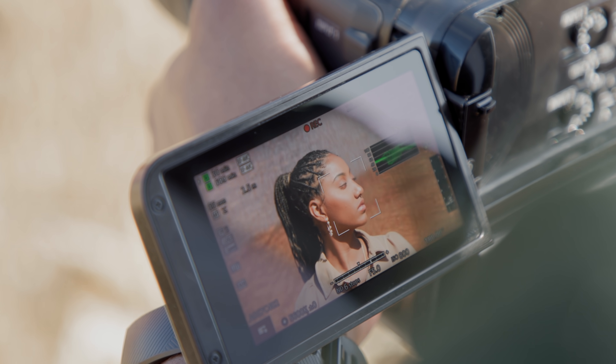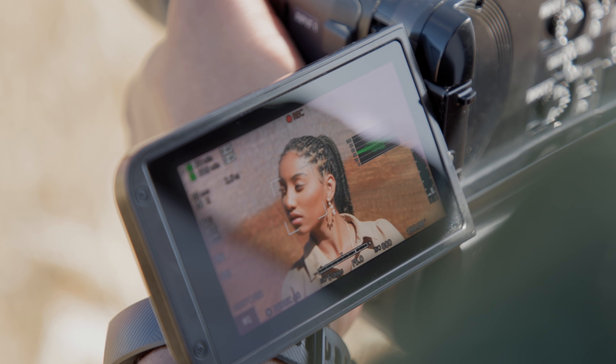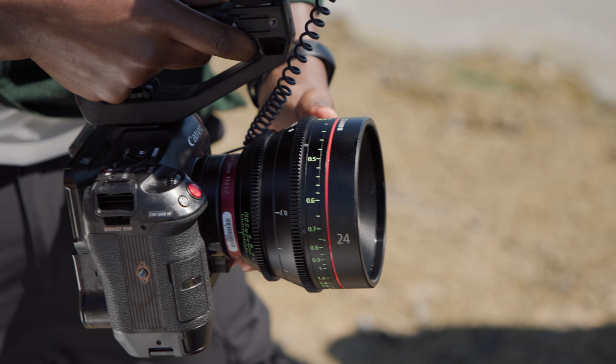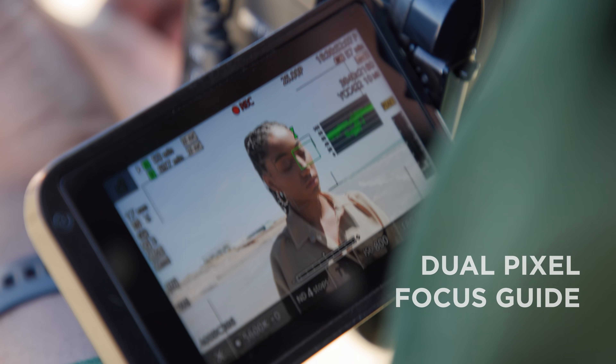Canon is renowned for its dual pixel CMOS autofocus, and it is featured in the EOS C70. Users can benefit from accurate and reliable autofocus with subject tracking and face detection. For moments where precise focus is required with manual lenses, the dual pixel focus guide helps operators ensure the image remains critically sharp.